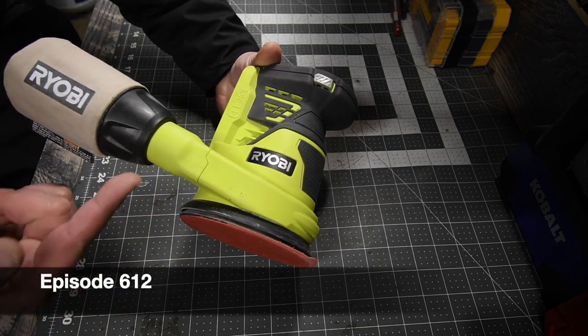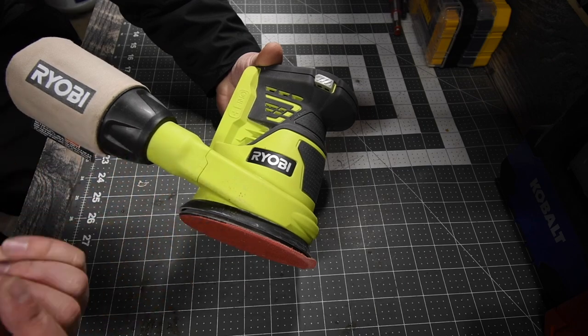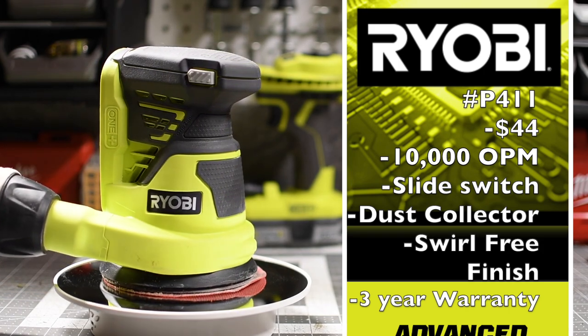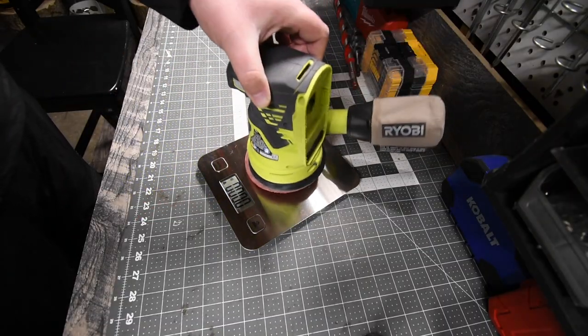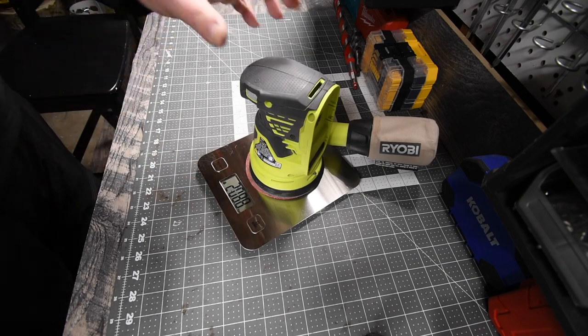Today on MCT 200 Reviews we are going to go over the Ryobi five-inch random orbital sander. The sander with the battery weighs two pounds and eight point eight ounces.